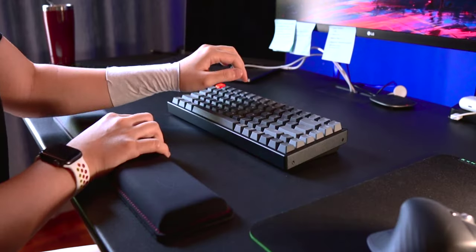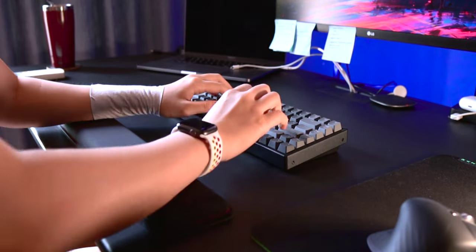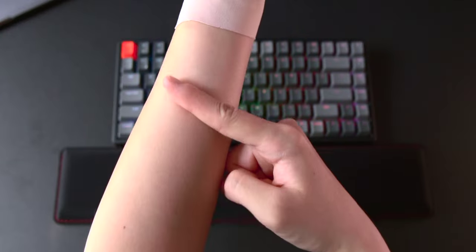So I pushed the wrist rest closer to me and rested my forearm on the wrist rest while I type. And again, after an hour or two, this part — the forearm part — felt like it was aching.